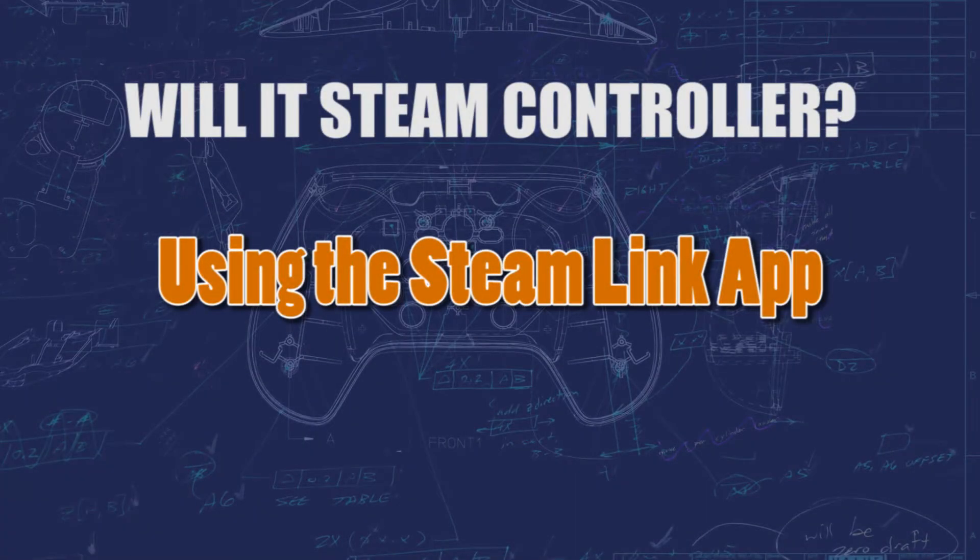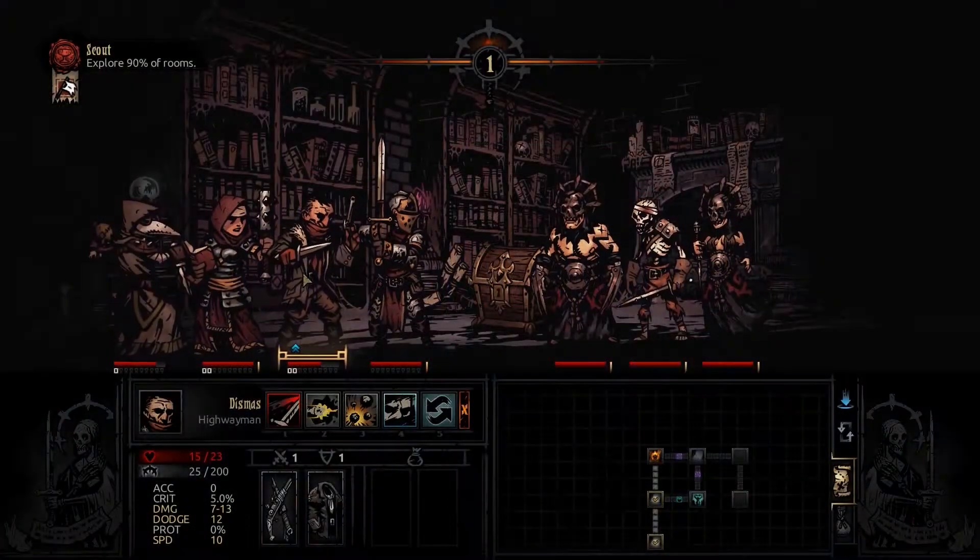Hello, good morning everyone, and welcome to my channel. If this is your first time here, I've been doing a series where I've been making configurations on hard-to-play games with the Steam Controller.